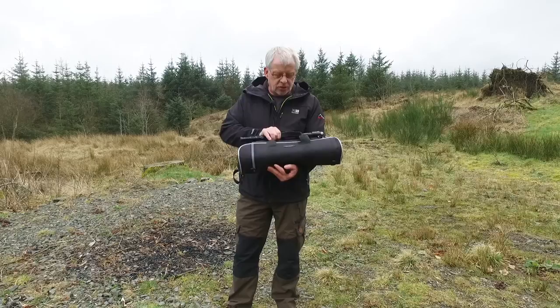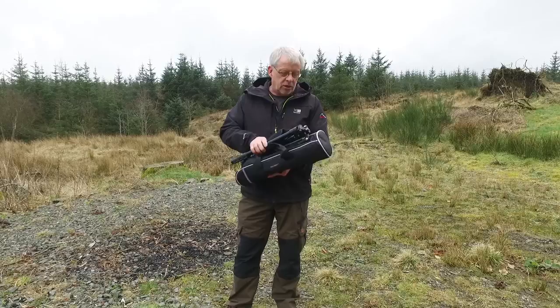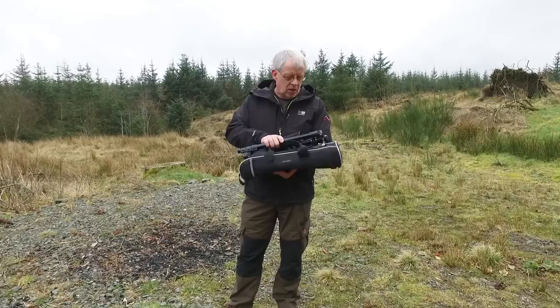Today we're going to look at another tripod from K&F Concept. This is a nice lightweight model. You could use it with various types of cameras, right from a small compact through to a digital lightweight, maybe a digital SLR, certainly up to something with a 300mm lens.